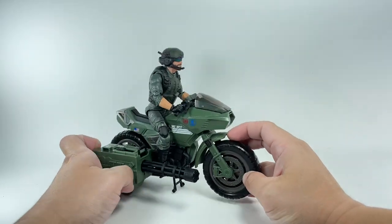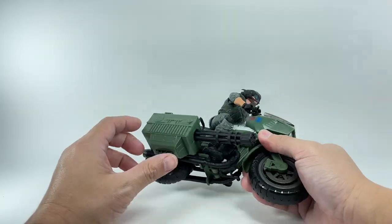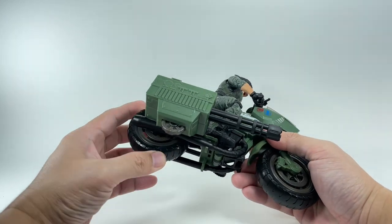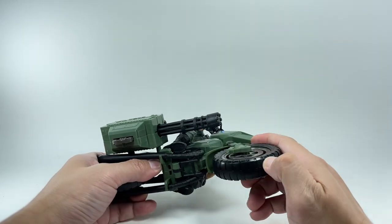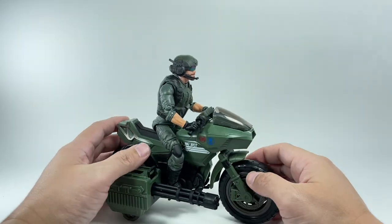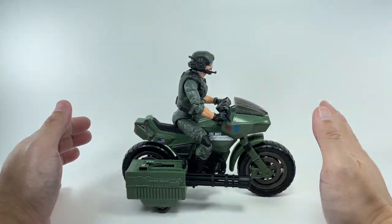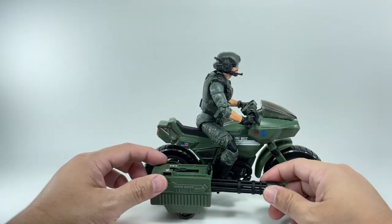The cycle has a kickstand right here — you stand it up so it doesn't fall over. The side-mounted Gatling gun has a separate wheel. The wheels feel like rubberized plastic, but they are definitely plastic, and it rolls very smoothly. That sound you're hearing is from this Gatling gun wheel right here.